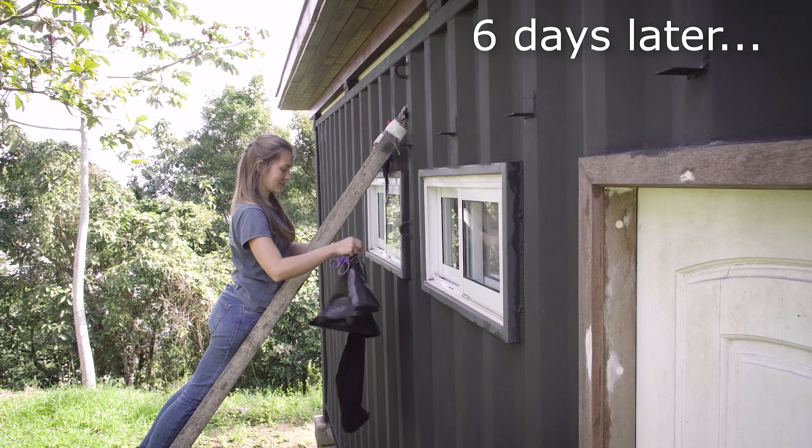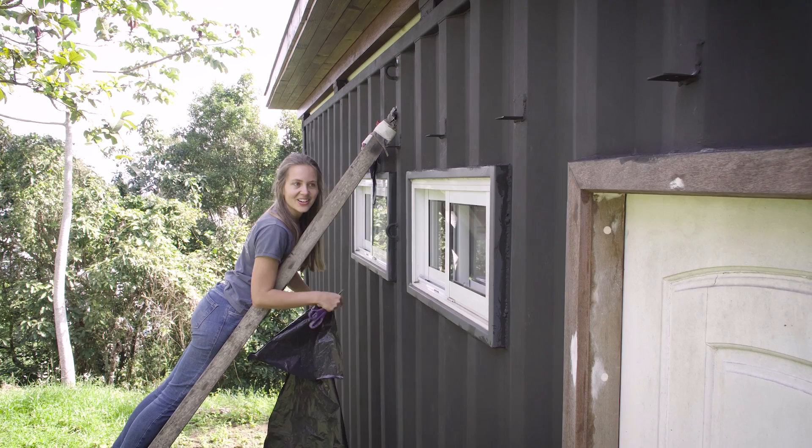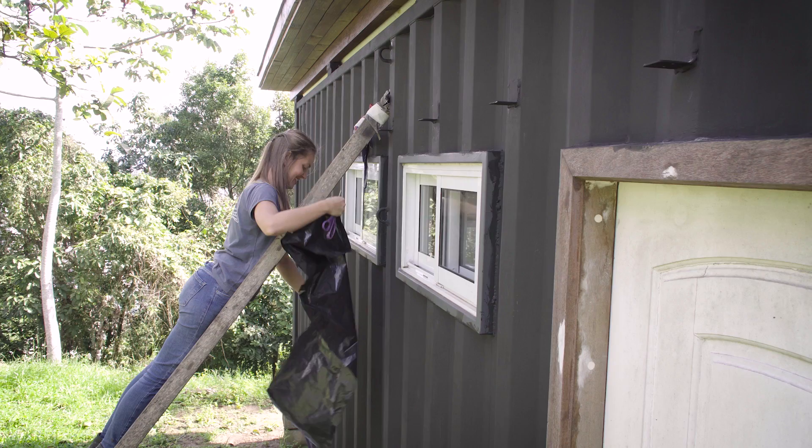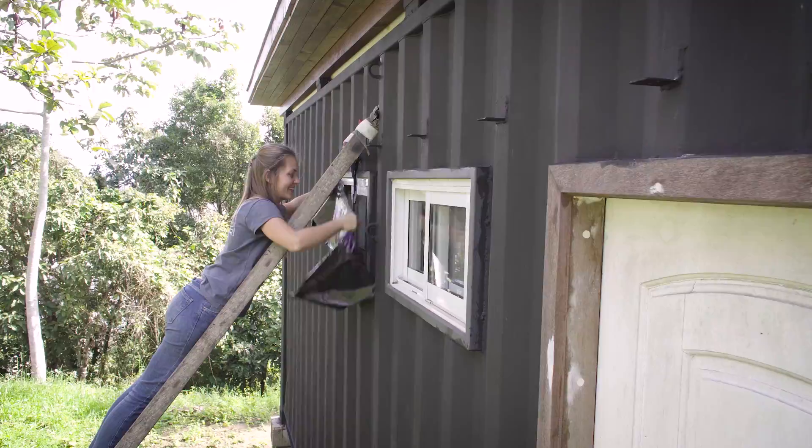We need to cover the windows in order to paint around them. It seems like they're celebrating that we're finally going to paint the south part of the house — we've been waiting such a long time for this. It's a little bit scary to do the final coat of paint, but we need to do it.